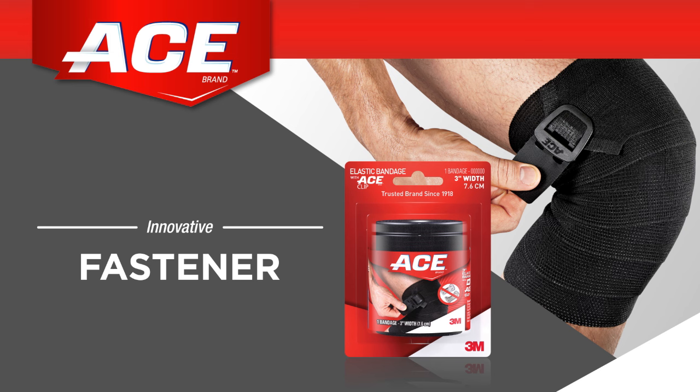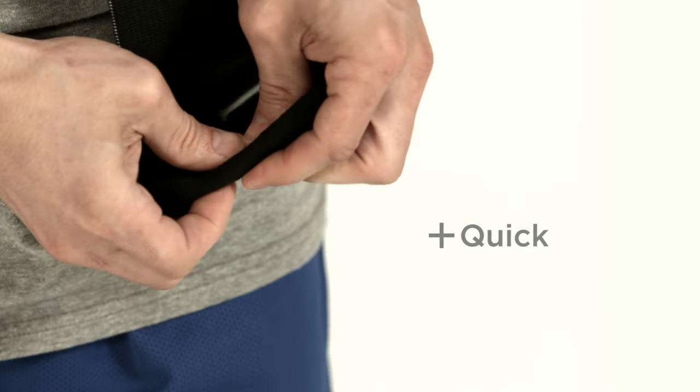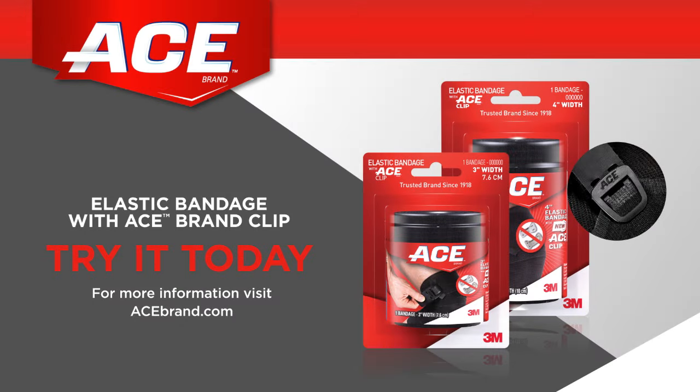Now add another layer of confidence to your performance with the ACE brand elastic bandage with ACE clip. It's a snap! With an improved design, the clip is quick, comfortable, and secure. Try it today!